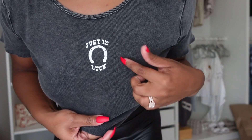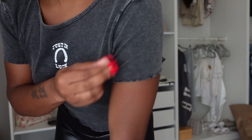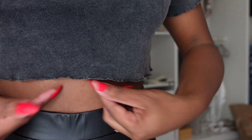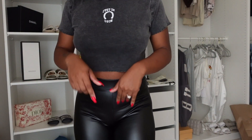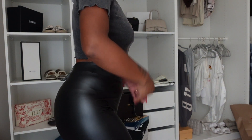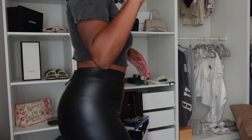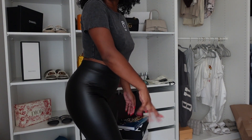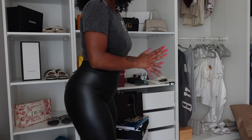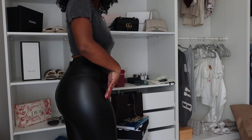This next outfit is more casual. I have this Just My Luck t-shirt — it's that dingy acid-washed material which I love. It was $9.99 from H&M, size small. And then I have these pleather spandex biker shorts — I've had leggings like these from Target, but I've never seen biker shorts in this type of material. They were $17.99, size small.